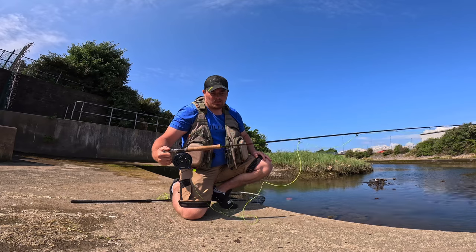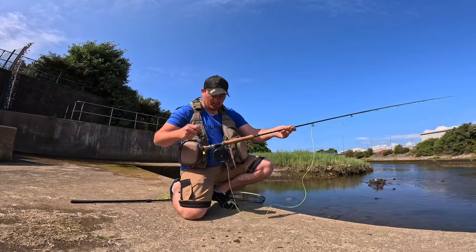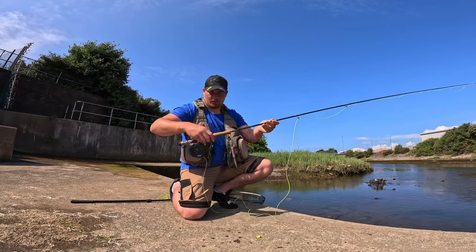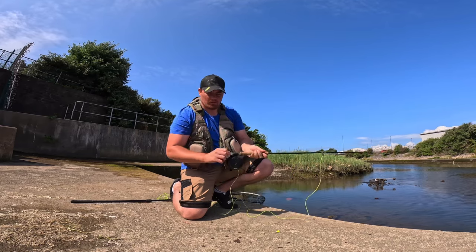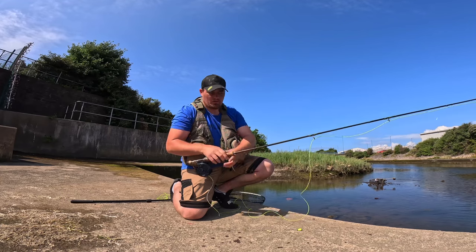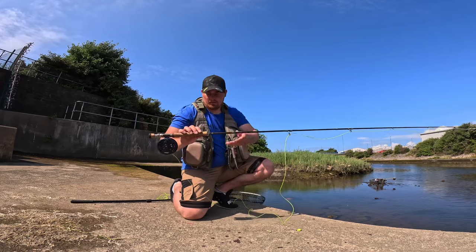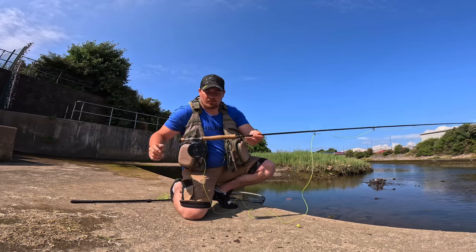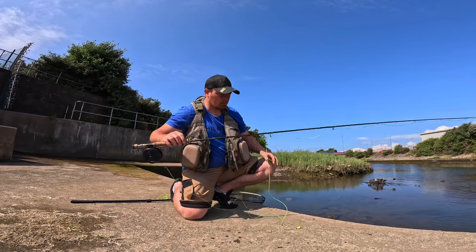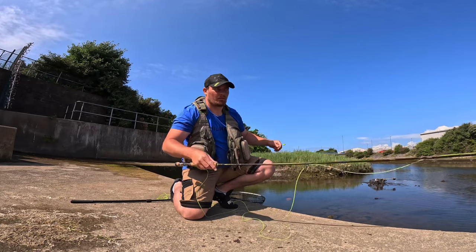It's an Airflow Delta Classic, 10 foot, rated 6 to 7 weight. I bought this Airflow reel with an 8 weight line on it. It comes as a full setup with another rod, but somehow I've managed to lose a section of the rod. So this is an old rod — although it's not rated to 8 weight, it's casted perfect.